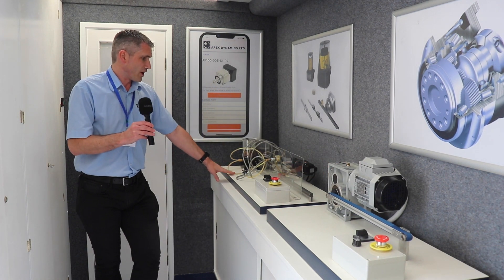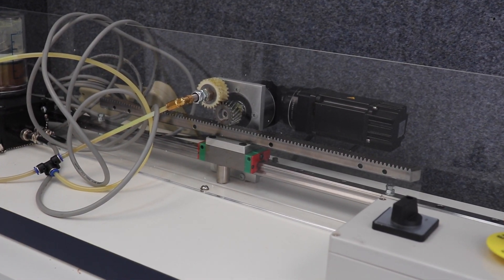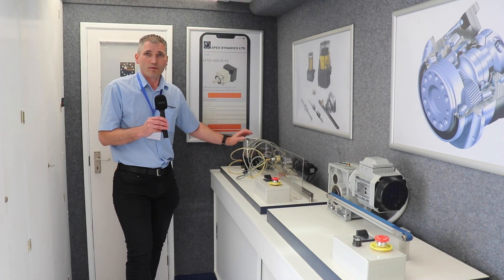And then last of all, we've got our rack and pinion system along with automatic lubrication, just to give you an idea.